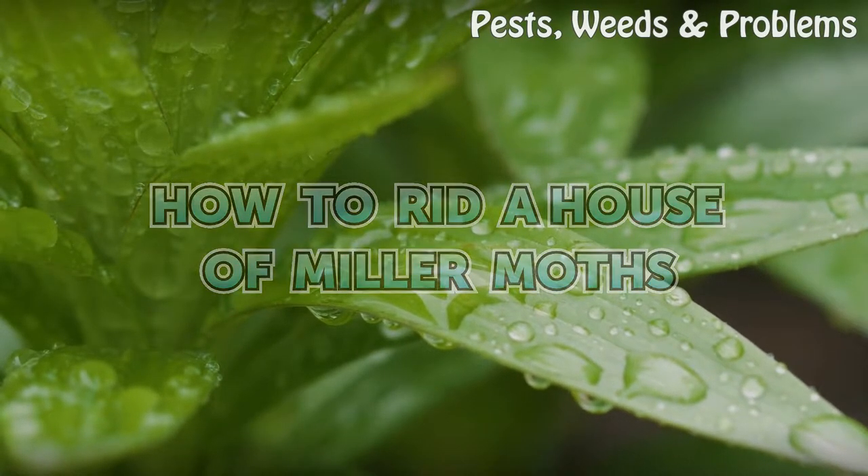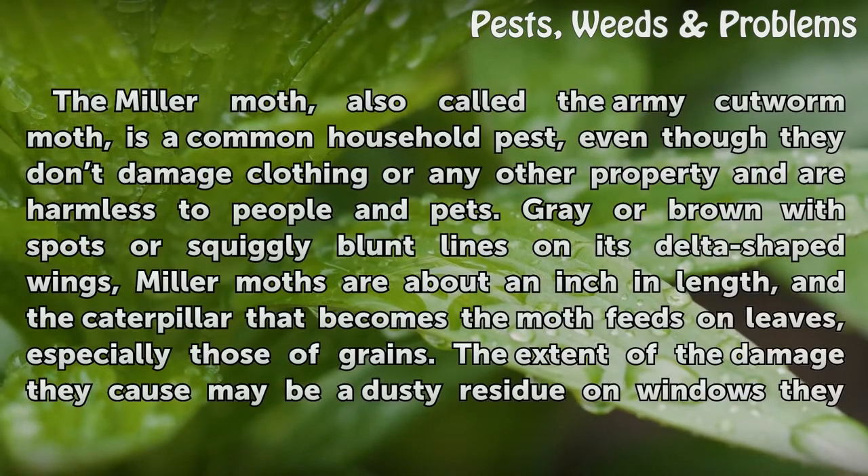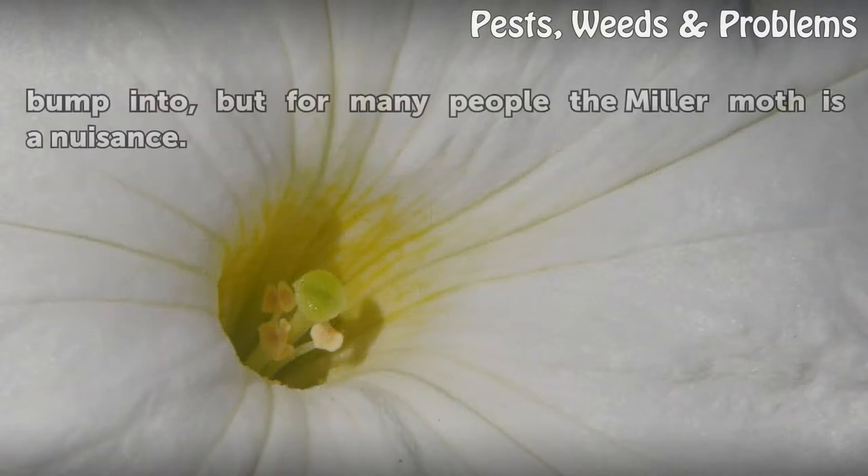How to rid a house of miller moths. The miller moth, also called the army cutworm moth, is a common household pest, even though they don't damage clothing or any other property and are harmless to people and pets. Gray or brown with spots or squiggly blunt lines on its delta-shaped wings, miller moths are about an inch in length. The caterpillar that becomes the moth feeds on leaves, especially those of grains. The extent of the damage they cause may be a dusty residue on windows, but for many people the miller moth is a nuisance.